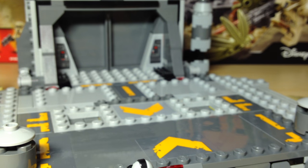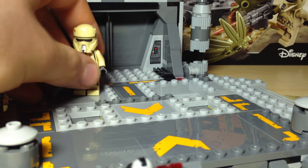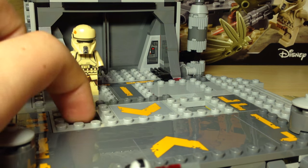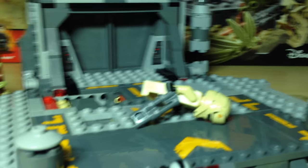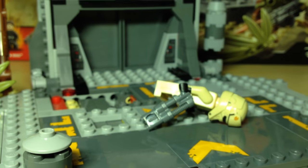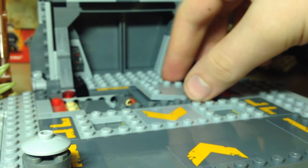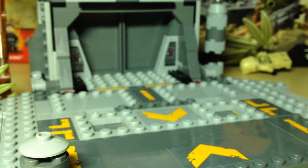Let's move aside the crate because I want to show you possibly one of the most interesting and fun functions of this set, which is these buttons here. If you press down hard enough they'll kind of pop up, and underneath is a single grenade. It's a bit exposed but it still looks fairly decent. If you just press it down, you don't even need a lot of power — it will pop up really nice and high.